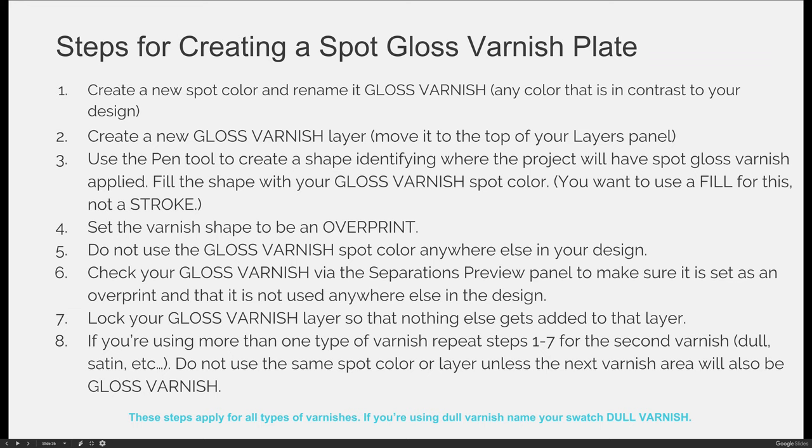Do not use that gloss varnish color anywhere else in your design. If you like the color and want to use it elsewhere, create a new color swatch for that purpose. You should also double-check that you've successfully set your gloss varnish fill color to overprint using the separations preview panel. Then lock your gloss varnish layer. If you're using more than one type of varnish, repeat steps one through seven for the second varnish — gloss and dull each need their own spot color and layer. However, if you're using gloss varnish in multiple places or pages, they all go on the same layer using the same spot color.